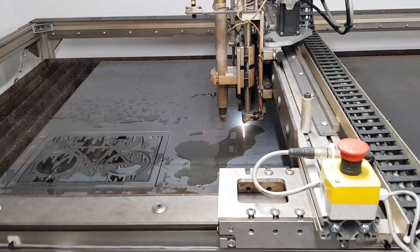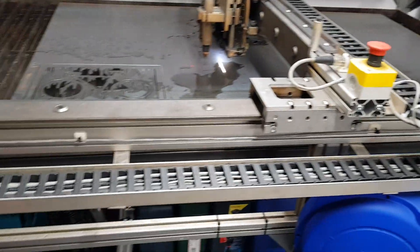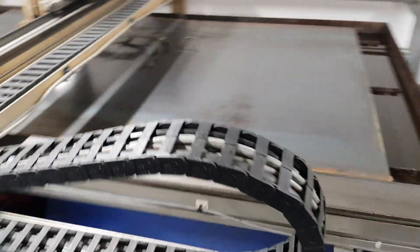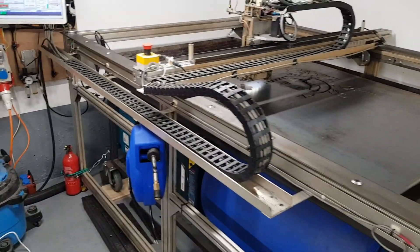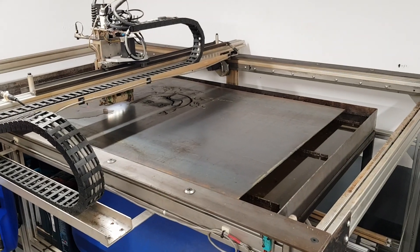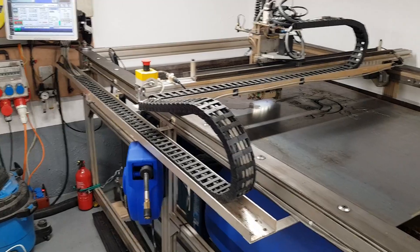On the machine itself I changed the direction I put it in — a different spot — and I also put the cable chain on a different side. I did that so that if I ever have a problem I don't have to take the water table out; it's easier to get to. So I put the cable chain on this side.